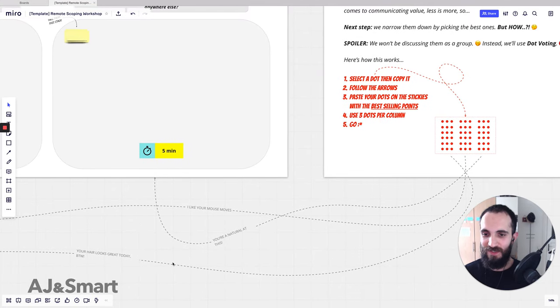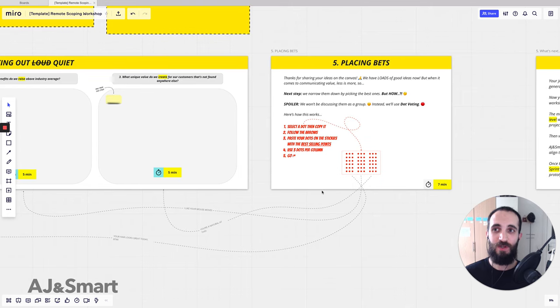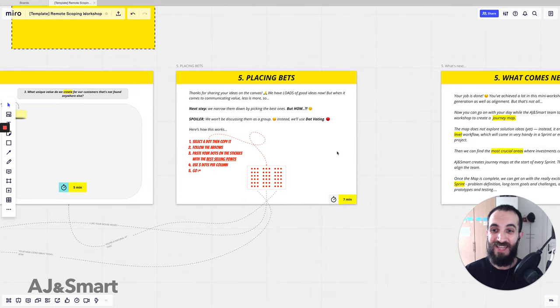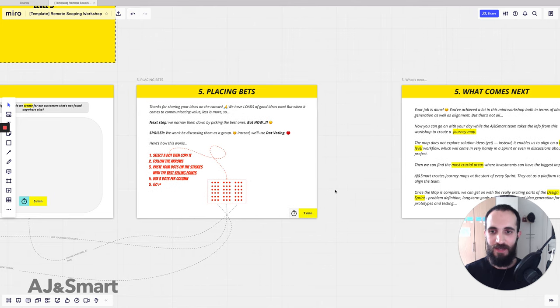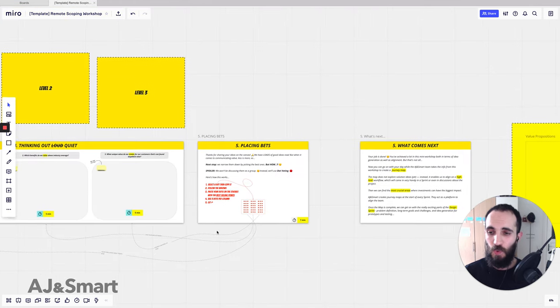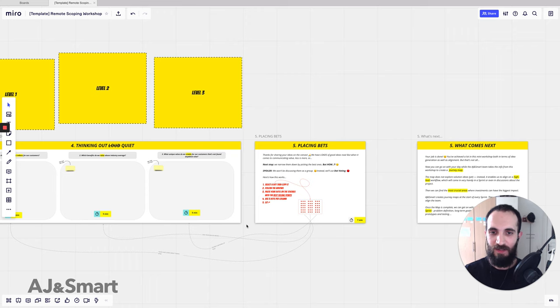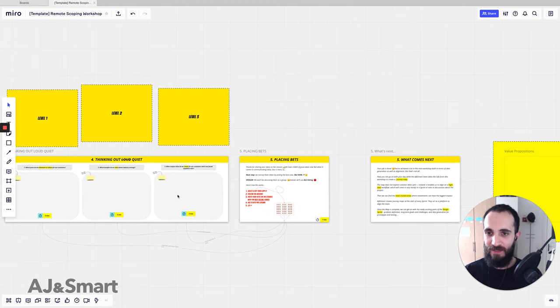You select a dot, copy it, and follow the arrows we place down. We add some silly phrases just so the client really knows where to go, because scrolling through digital whiteboards is not easy for everyone. People are used to scrolling up and down in a Google Doc or Word doc, but this 2D space is a little challenging for some. We use arrows where it makes sense without making the board look too cluttered, adding a little treasure map feel.